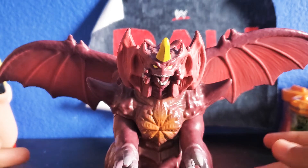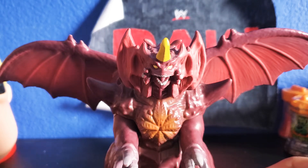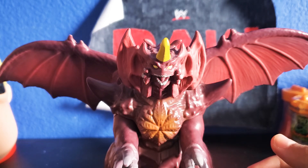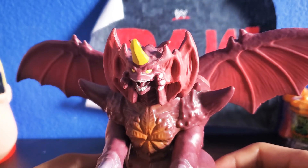Hey everybody, welcome back to my channel. My name is Oscar and today I have another figure review for you guys. In this figure review, we're going to be reviewing the Godzilla Playmates toys line. This one is the figure Destroyah and I found him at my local Walmart. He is a really cool figure and I'm excited to review this guy.